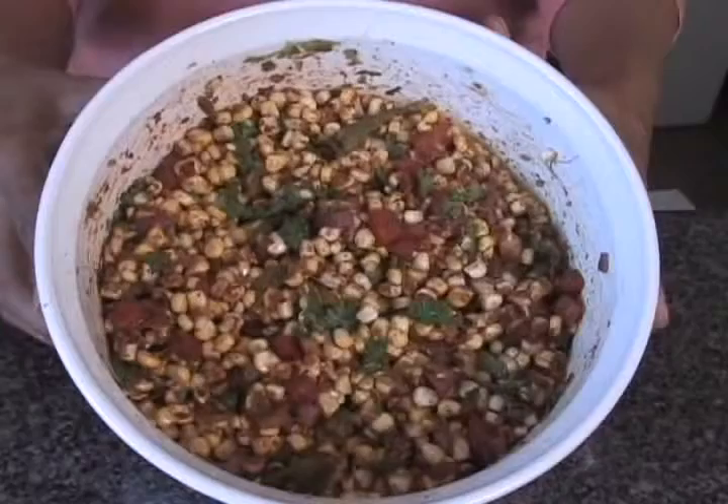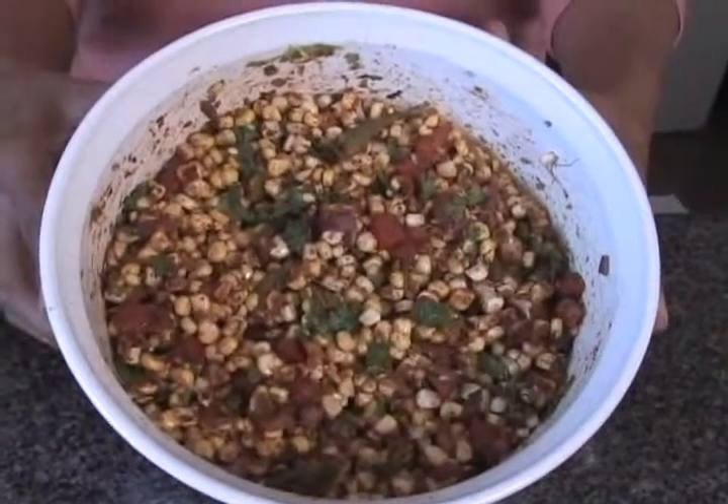Beautiful. And this is our delicious confetti corn — fresh living food. Healthy.